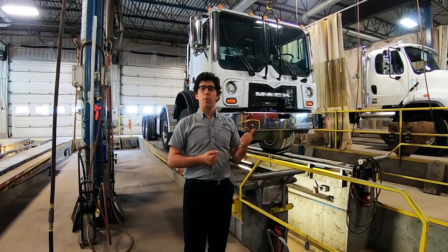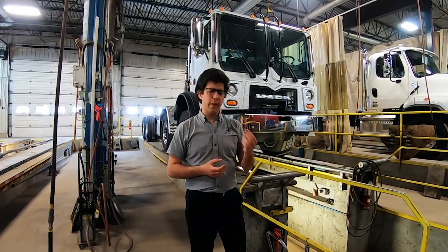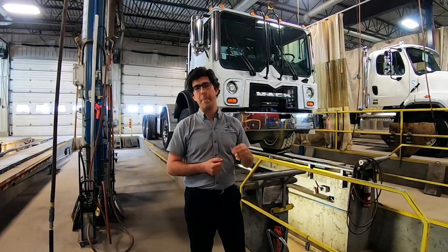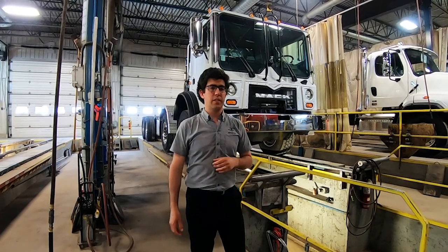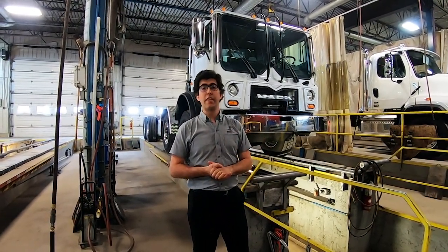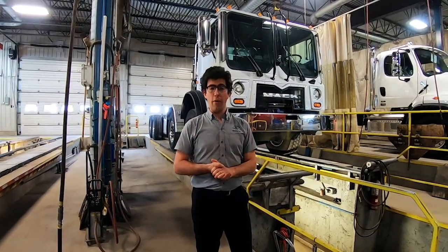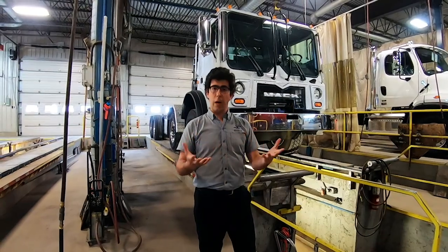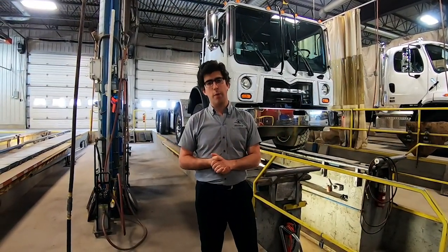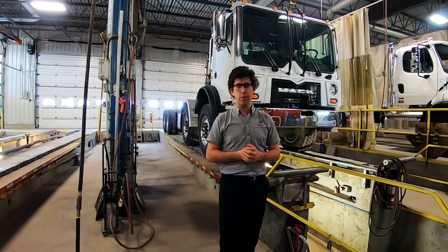This truck is a Mac Terra Pro from Durham Truck Center back in Ontario. It will be equipped with a Leiber-mounted pump — a mounted pump from Leiber with a 40.2-meter vertical reach. This articulated mounted pump is going to be installed back in the US. We want to thank both partners for their collaboration in allowing us to present this truck today — Durham Truck Center and Leiber.